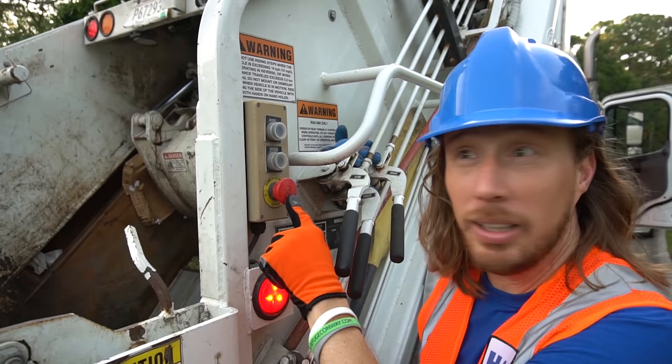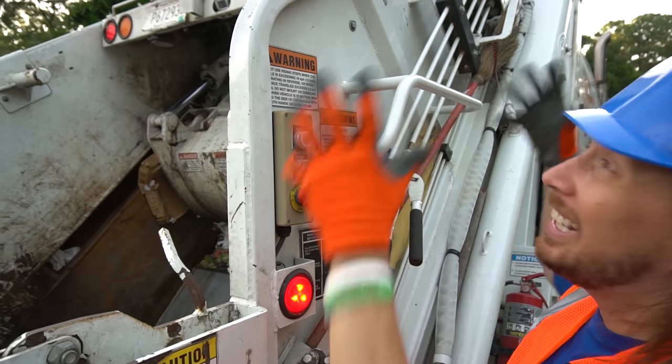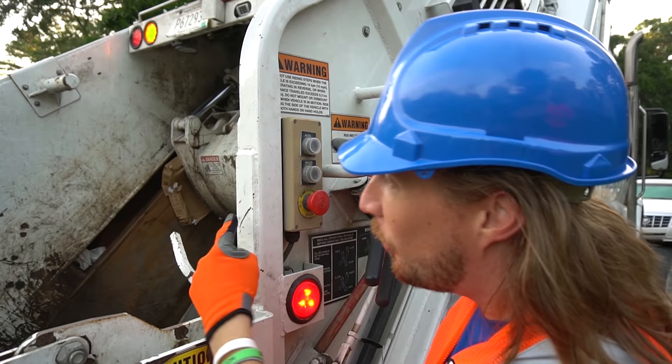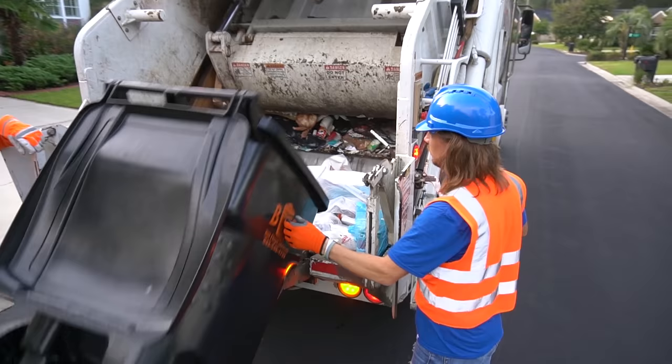Check this out — this is really important. This is called the emergency stop button. So if anything happens back here, you hit that button and everything shuts down. Also, you've got a driver alert — so if there's a problem and you need to let the driver know, you just hit that button right there. And this is the acceleration button, which speeds up the compaction — it compacts really really fast. That's awesome.